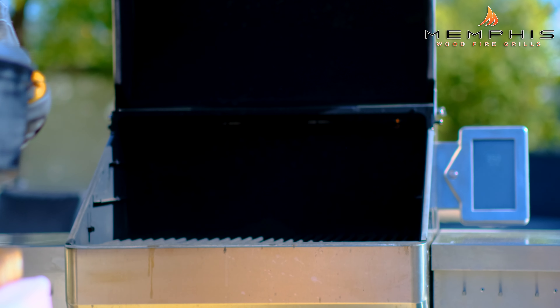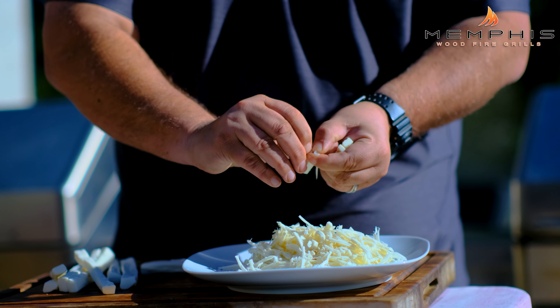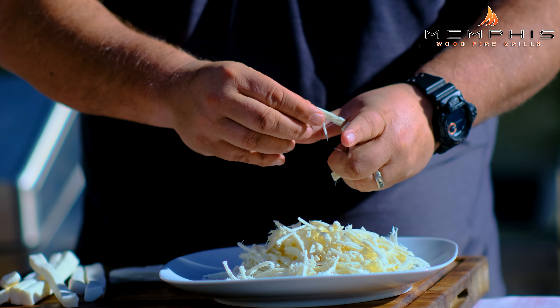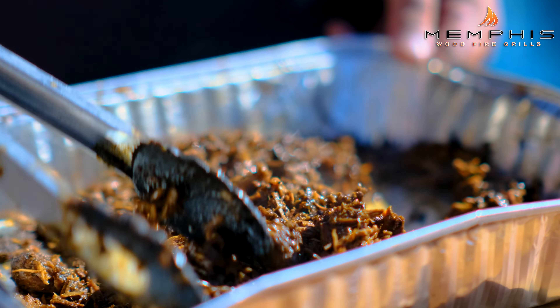The birria has now been simmering for two and a half hours and the goat meat looks amazingly tender, so now it's time to finish this dish. Remove the cast iron pan from the grill and remove the meat from the sauce, allowing it to cool enough to shred. While waiting for the meat to cool, tear some Oaxaca cheese into strings and set aside. When the meat is cool, shred it with your hands and add a little bit of the sauce.